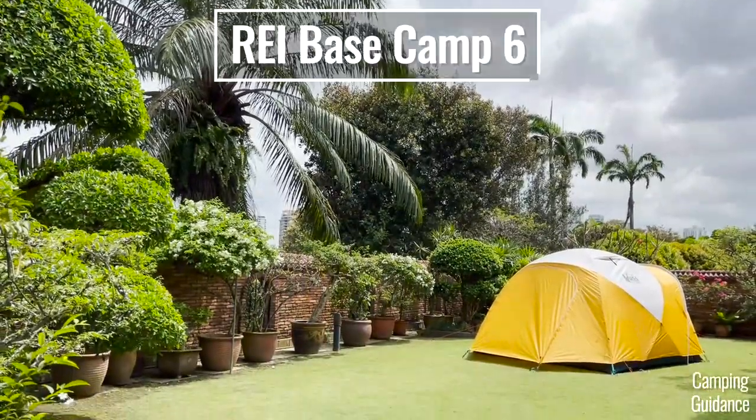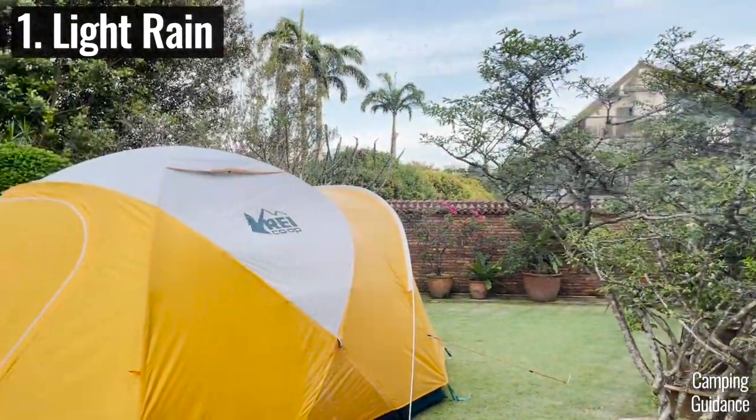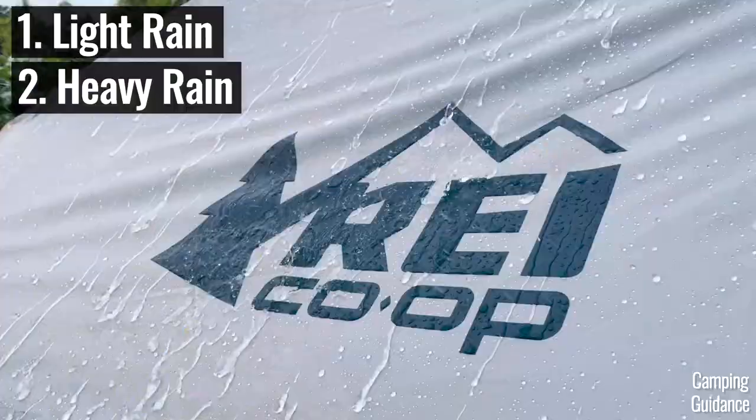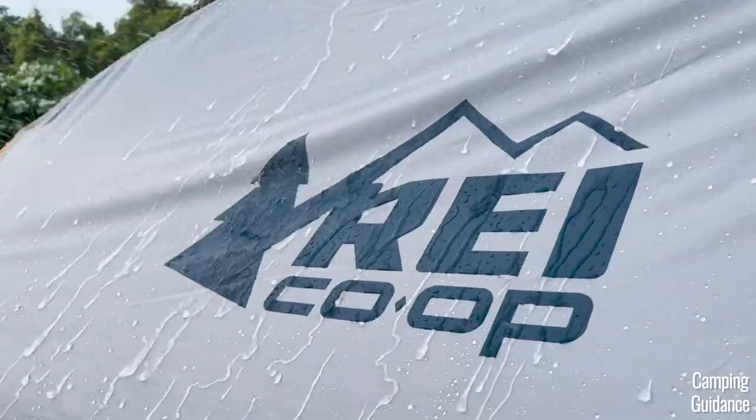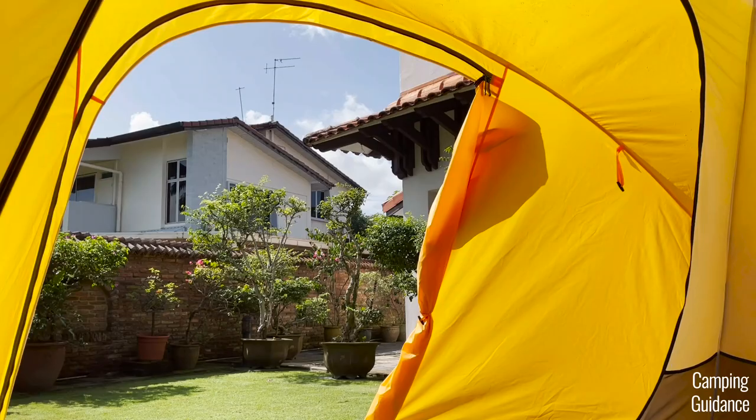In this video, I'll be testing this REI Basecamp tent against not just light rain, not just heavy rain, but also for rainy day ventilation, plus a bonus rain test as well. But before we do so, let's first check in on the tent.